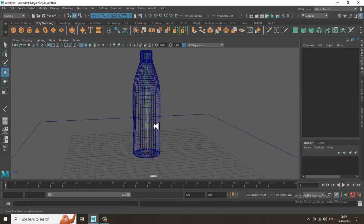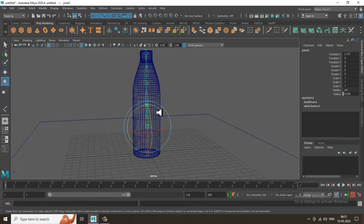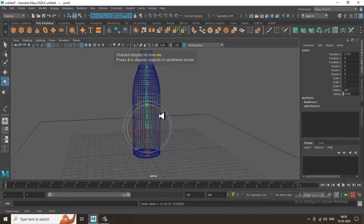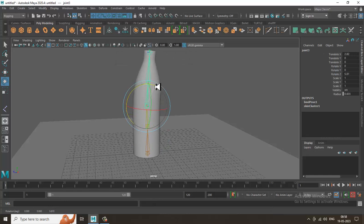This is your child bone — this is the parent of this, and this is the parent of this. When you select the parent it rotates everything below it; when you select the child, the parent doesn't rotate. That's how the hierarchy functions — select a bone and you'll see the rotations available.